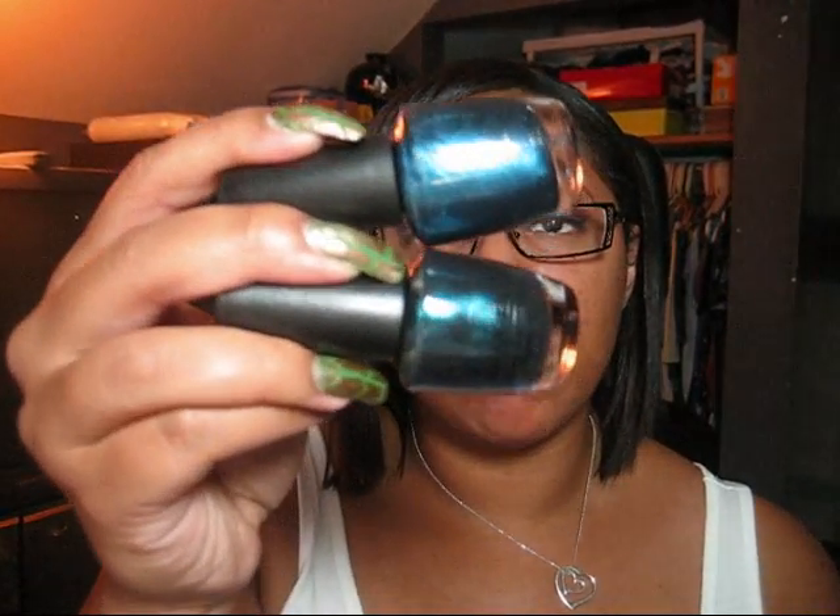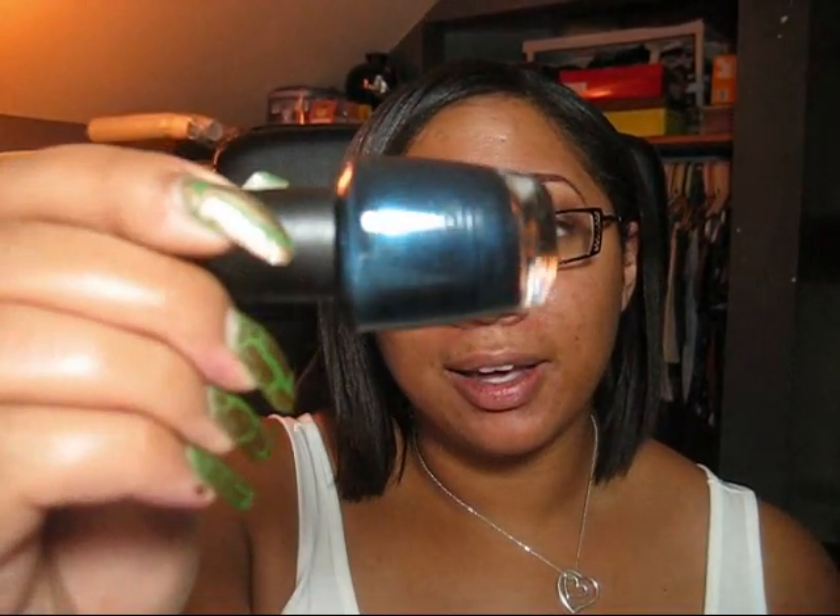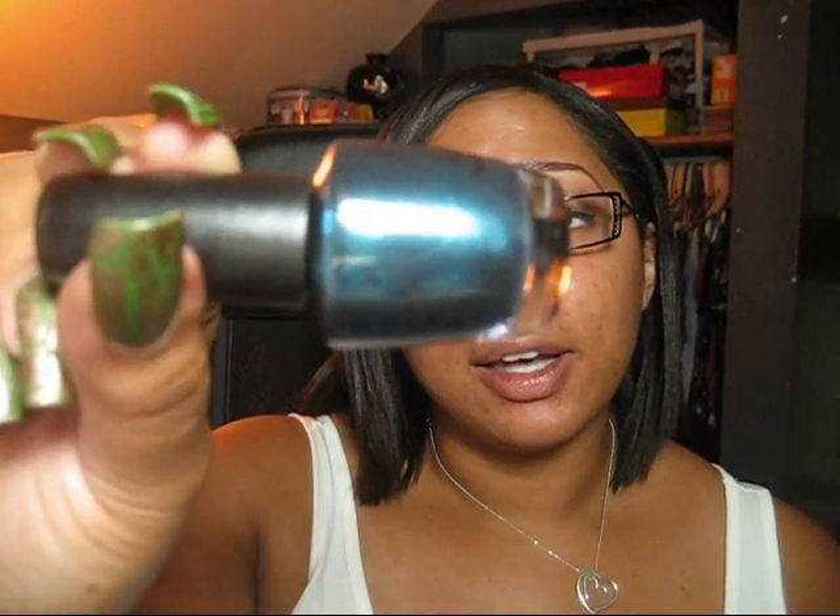The last two colors of the collection are very similar, but one is darker and one is lighter. The lighter one is called I'm an Aquaholic, which I think is a great name. And the darkest one is called How You Bluin. So those are the four colors from the Ulta exclusive collection.